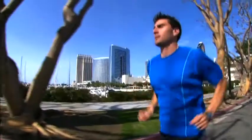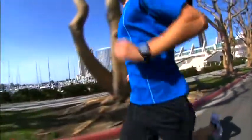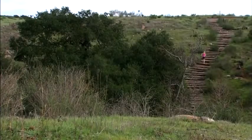Whether you're training for your first 5k or you want to run farther or faster, Forerunner 110 can get you there. It uses GPS to tell you how far you've gone and how fast. Having accurate distance and pace data helps you train smarter, and it's a great source of motivation for runners of all abilities.